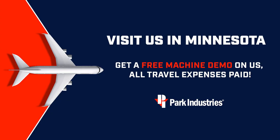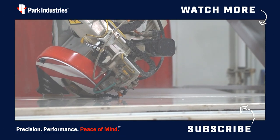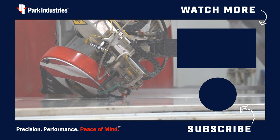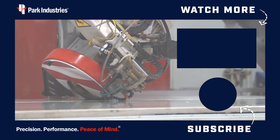If you'd like a live demo of the SabreJet XP, fly to Park — it's on us. We'll show you what the machine can do. That concludes our very first episode of Cut This, Polish That. We're glad you stayed tuned today. If there's anything you want to see in the future, just reach out and we'd be glad to feature it on one of our episodes. Don't forget to like and subscribe to our channel. Stay tuned for the latest Park Industries videos. Have a great day.